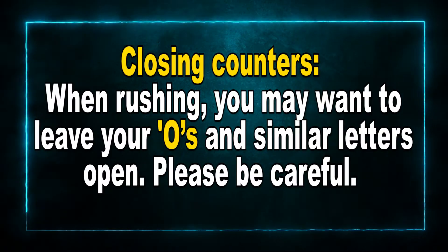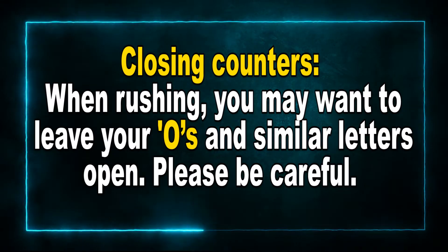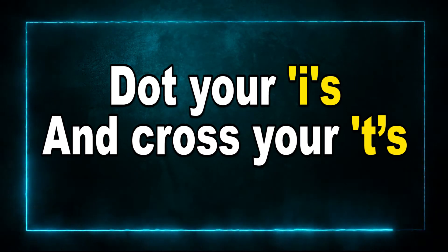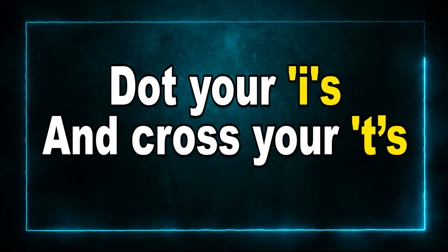I know that you're grade 5 and 6 and you don't normally use the double-line books anymore. You have single-line books, but they also have a line, so try to make sure that your letters all form on that line. Closing counters: when rushing, you may want to leave your O's and similar letters open — please be careful. Make sure that you close those letters that need to be closed. And finally, dot your I's and cross your T's. This is very important because your I will not be an I without the dot, and your T will not be a T without that cross. So dot your I's and cross your T's.